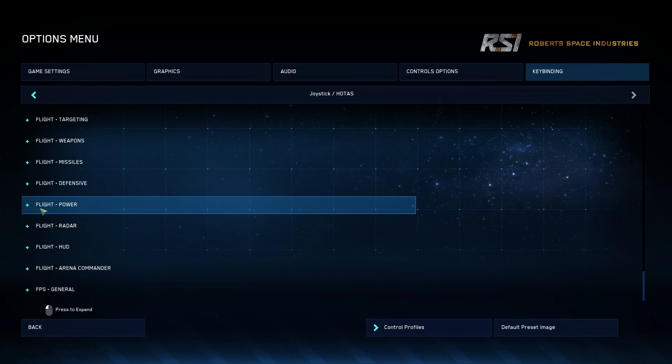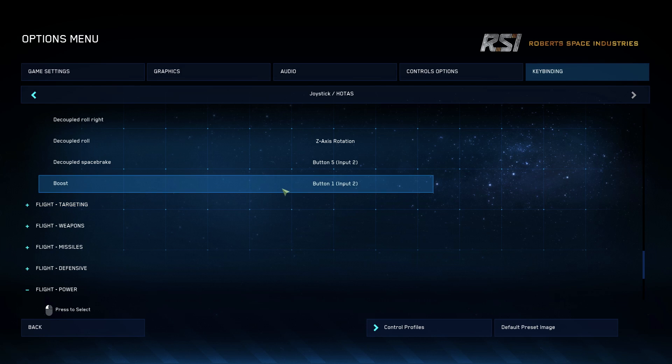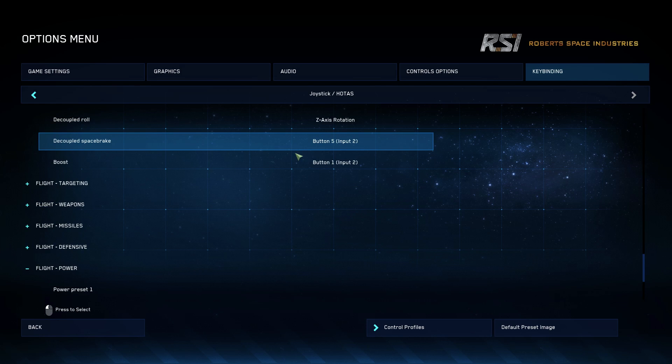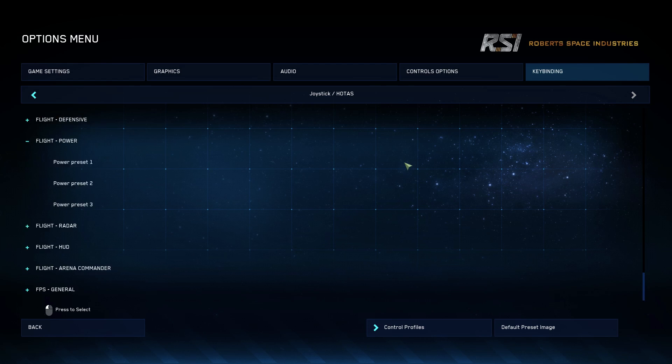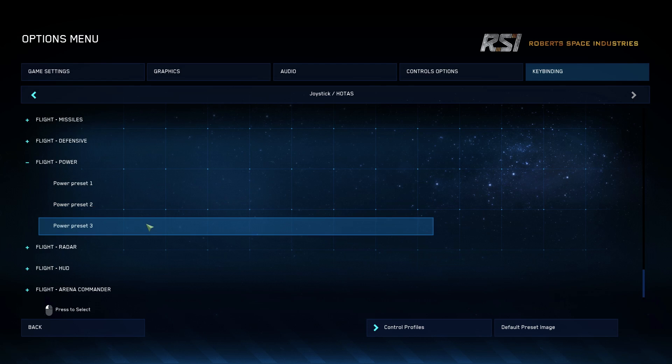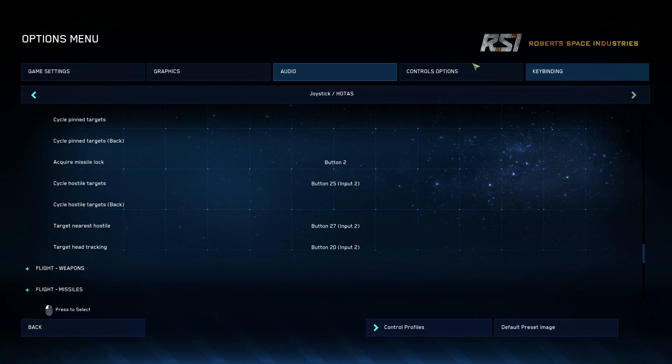That leaves two hats on my right-hand side to assign things, which will come later. What I'm going to suggest there is having your power — once this becomes something we can work with better — on the upper one using the three power presets, and then shields on the lower one.